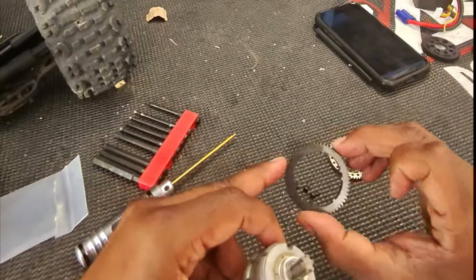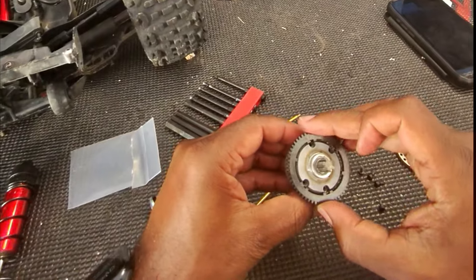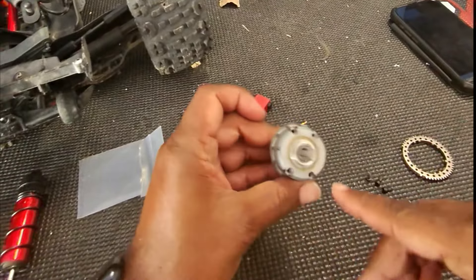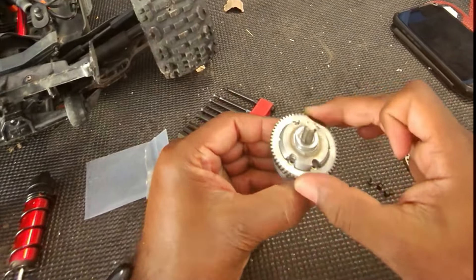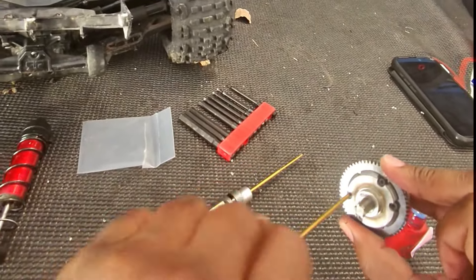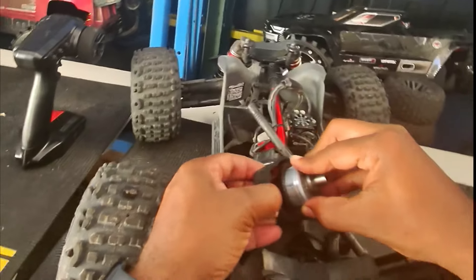We have our replacement spur gear - looks pretty good. The way this works is these little notches go into these grooves right here, so there's almost no way you can get it wrong, and then it's already locked in. Now I just gotta fit this in here.